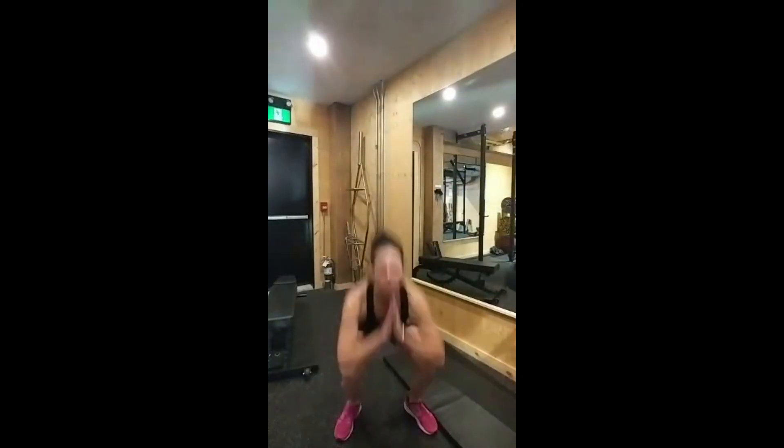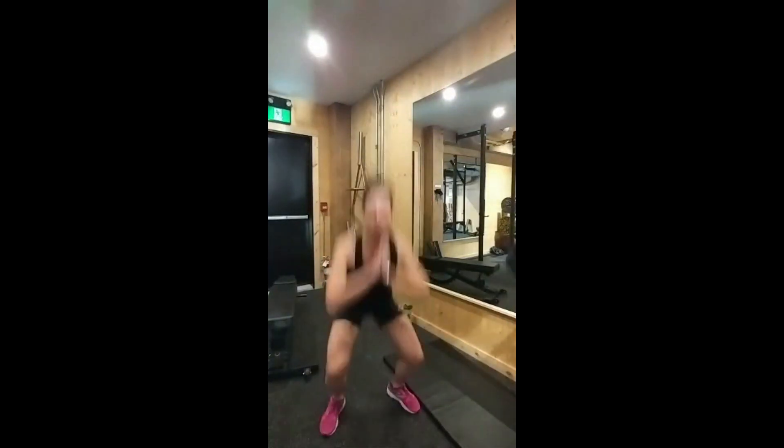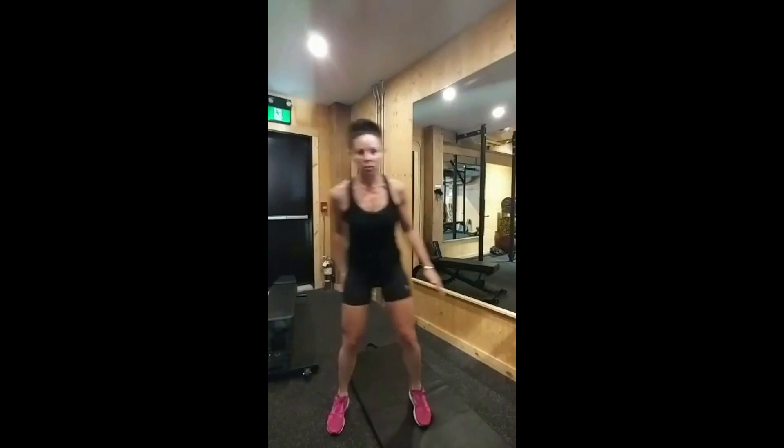I'm just going to warm up — I'll do some jump squats. Alright, a little bit warmer now. So we're going to get into our core phase.